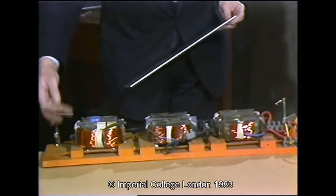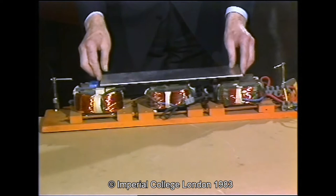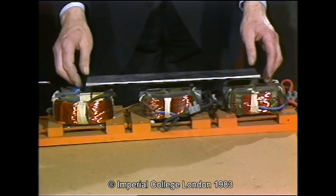This is a scaled-down model of the complete levitator. It's three U-cores with coils on and an aluminum plate that's going to float. If we switch on and put on the plate, it floats with about an inch gap and is stable in all directions.